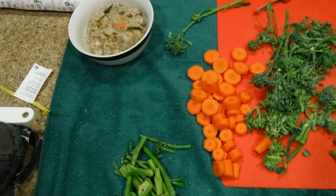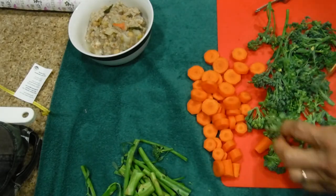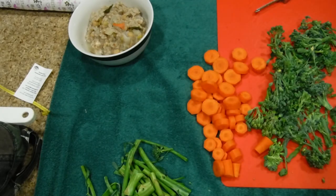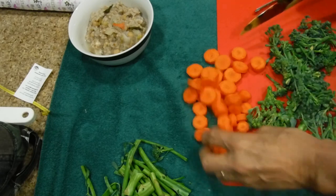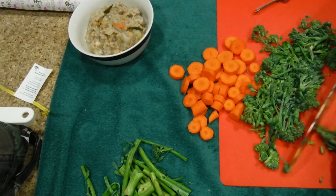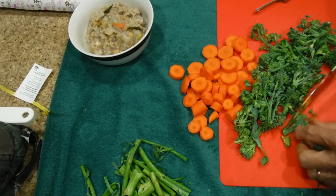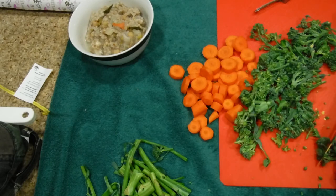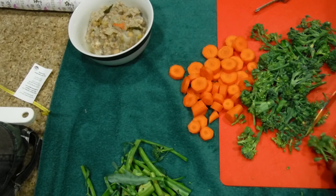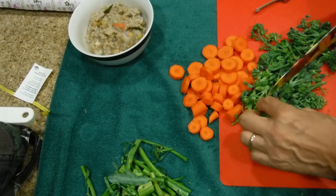I can already see that I have way too much here, so we're going to save some for a later application. I'm going to take all the stems off, and then once you get to this area you want to separate them — just take your knife and cut them small. Some of the flowers will fall off, which is fine. Put the stems to the side — you can use them in salads, you can cook them. There's no reason to throw away any plant as long as it's edible.